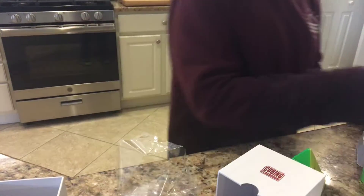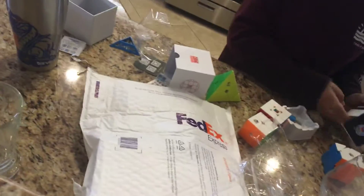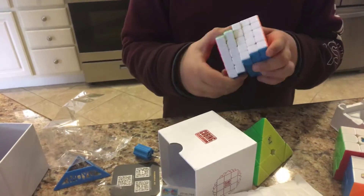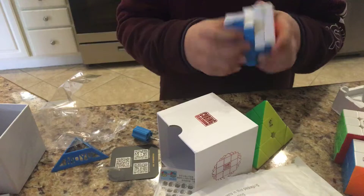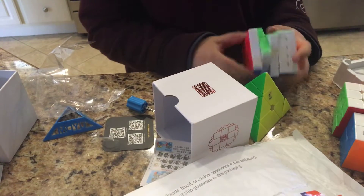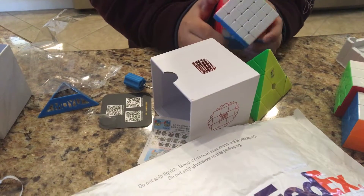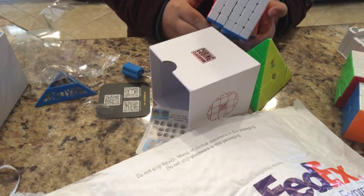I'm going to figure that out later. Also, in the 3x3 box we have this tool to tension it — wow. The 5x5 gem has kind of a frosted texture, which I don't really like, but the turning is pretty good. Corner cutting: not really too nice, but good.